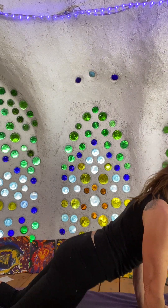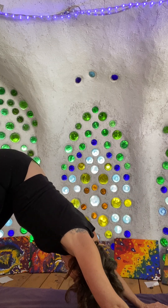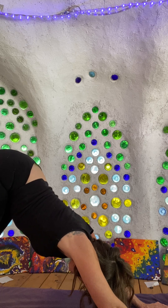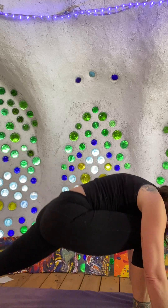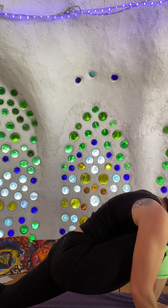Then tucking those toes back under, lifting the hips again, pushing back through the tailbone. Tipping the tailbone toward the back of the head, I'm going to swing that left foot up in between the front hands. Give that a nice deep lunge there.